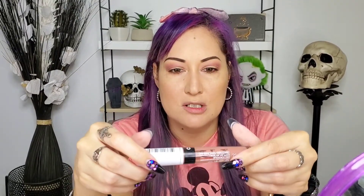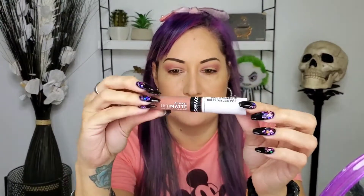For lips I'm gonna be using this nude color called Prosecco Pop from CoverGirl. These are so good and they last all day. Lately my lips have been really dry, so I'm gonna use this over them because my lips have been so dry.